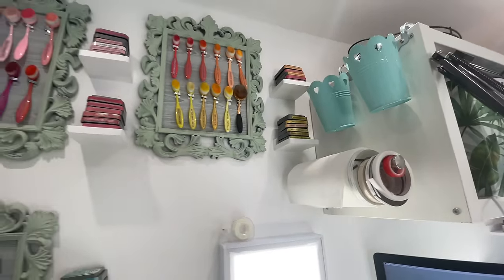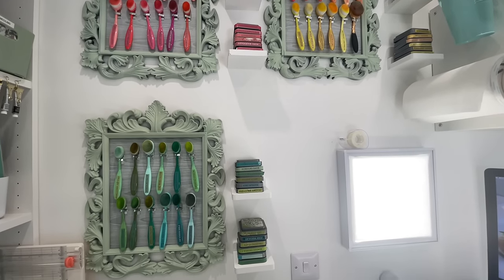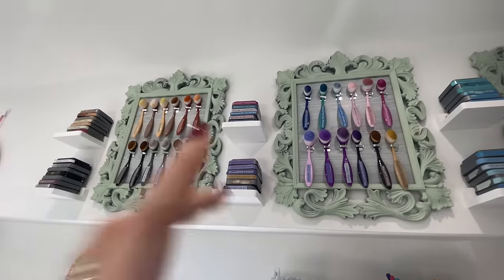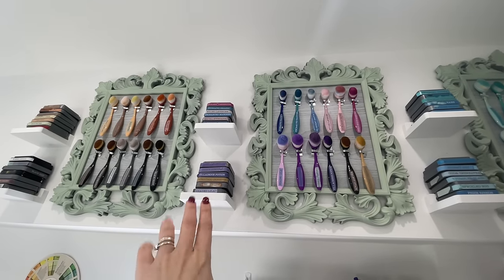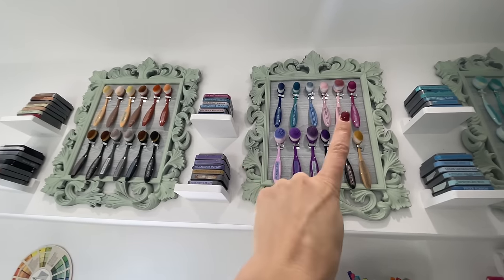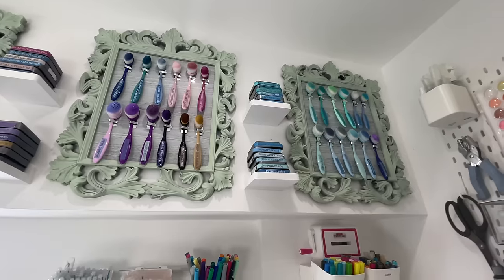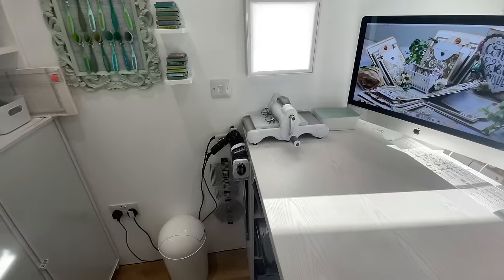Many of you will have seen my tutorial on ink blending and distress inks. My blending brushes are on both sides of me as I sit at my desk. I found these cute little shelves on Amazon — they came in packs of four for about eight pounds. I put one shelf for each row of blending brushes. They're not in strict order with the inks, but it works for me — within those six, the brushes are somewhere in there.